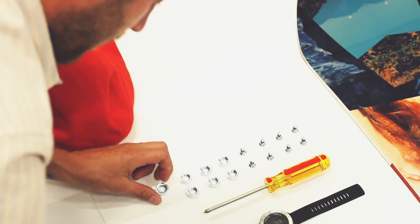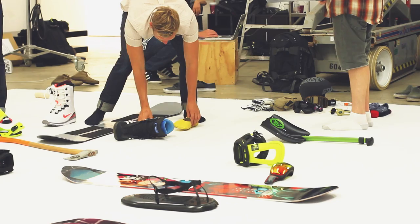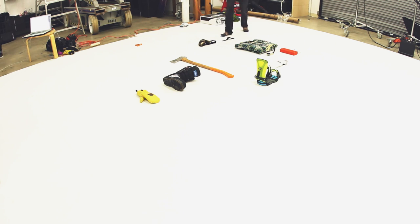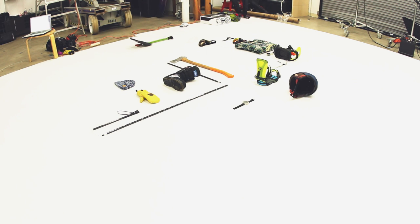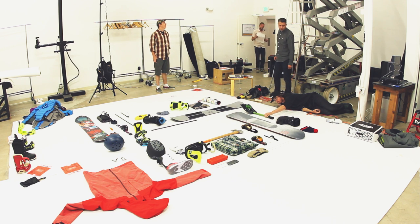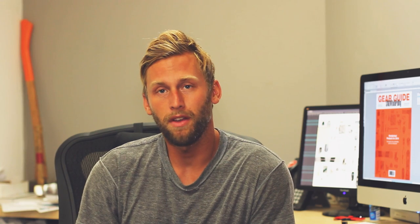Everything from the boots, the boards, the bindings was considered — even the tiny hardware. We went with our signature Goodwood Orange to really unify all the product. So what you have in front of you is that combination of all those things.